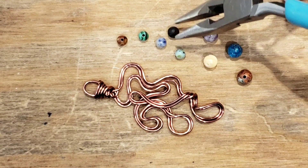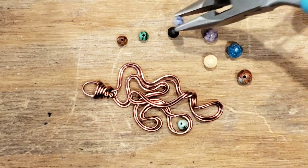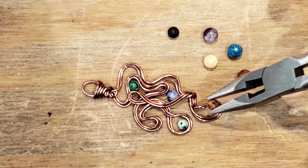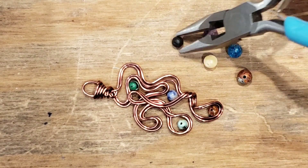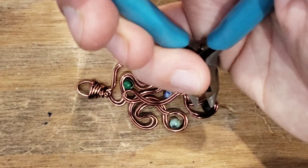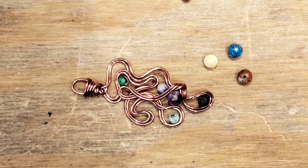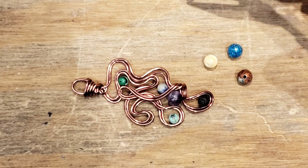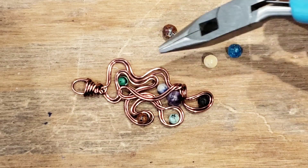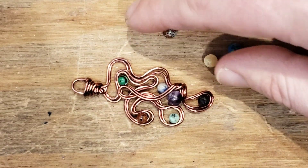I think we can put some of these somewhere — see how they go. Yeah, I really think we just have room for like two more — one, two, three, four, five, six — two more four-millimeter. I don't think these guys can even be used.